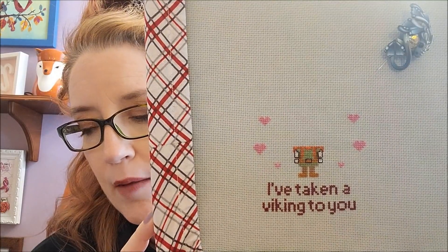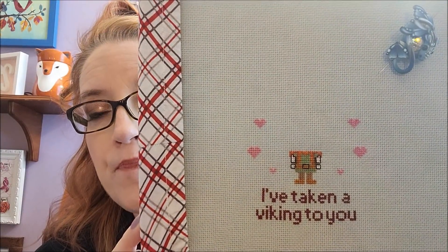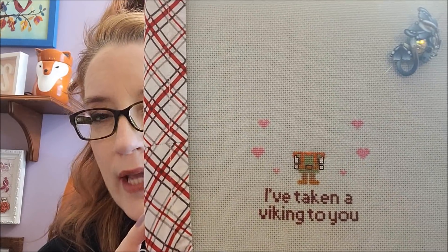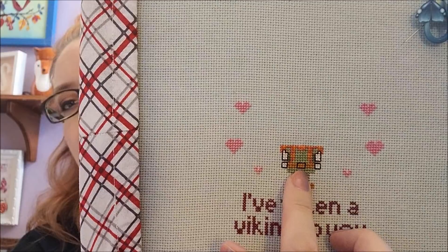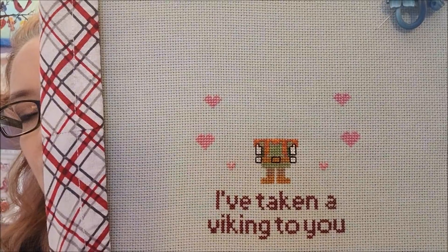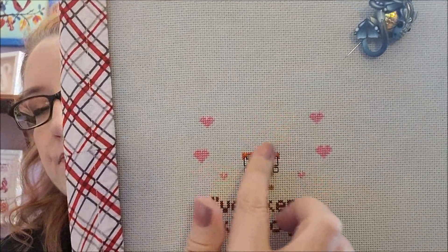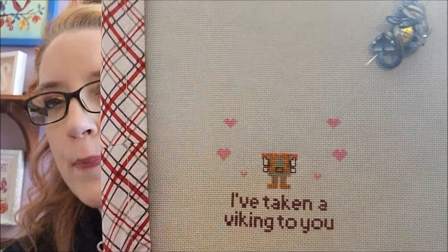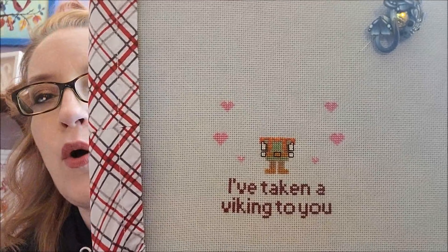Remember I converted the DMC colors to Sulky. Sulky doesn't have a lot of flesh tone colors, so the color I picked is almost like white. When I stitched his arms it didn't really show up, so I decided to backstitch it. His belt buckle was supposed to be in gold — I might pick out the black and stitch it with Petite Treasure Braid. For his face, most of the top is beard and hair, so I'll probably backstitch that too.